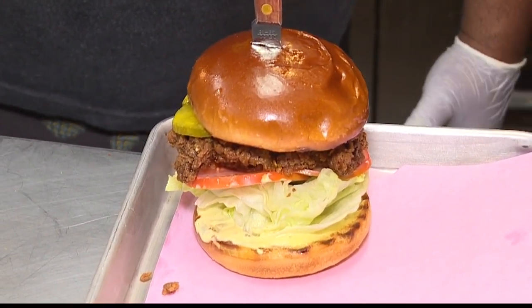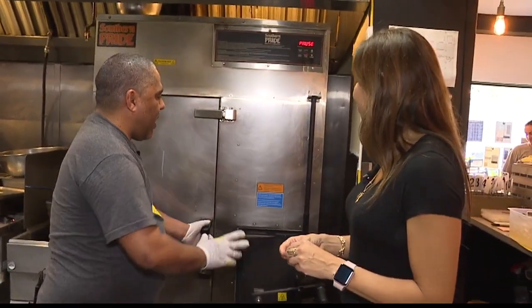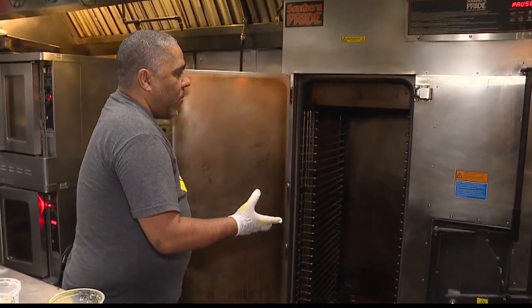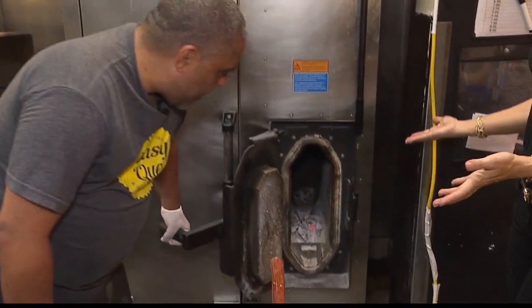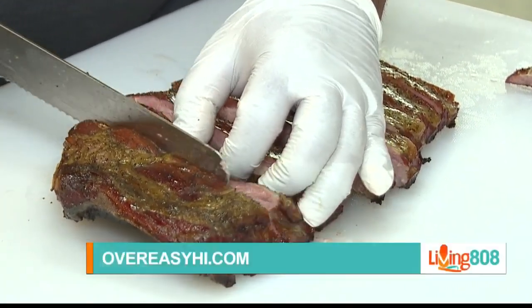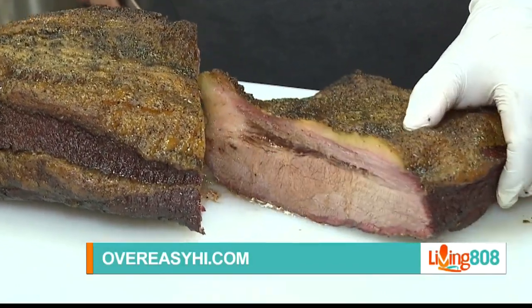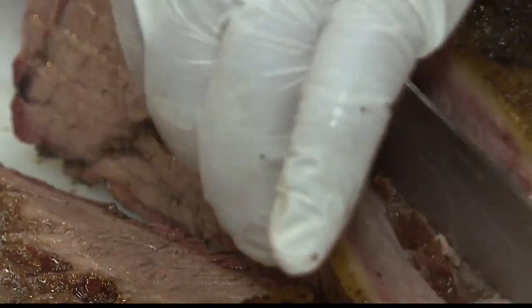Can you show us some of the smokers and how you get the great flavors of the meats? Absolutely. So this is our Southern Pride. We cook our brisket in here — the wood goes in there. We use kiawe wood every day. It's always the same kiawe wood — kiawe is a harder wood, it has a lot more flavor. And because we only use a limited amount of wood at a time, we wanted the most flavor we could get out of the kiawe.